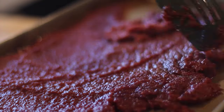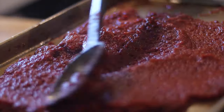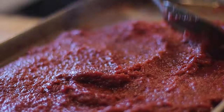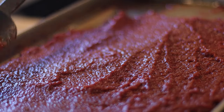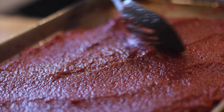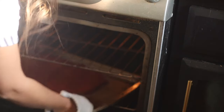The most important thing as you're re-spreading it and taking it out of the oven every 20 minutes or so is making sure it's spread evenly. You don't want any areas too thin, and if it's too thick it's just going to take a little bit longer. So you want to evenly spread it out. After that you're almost done.